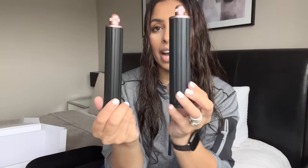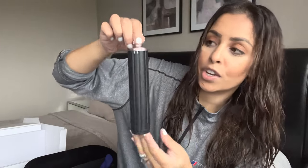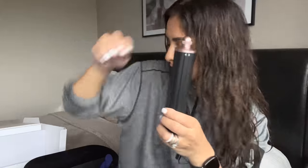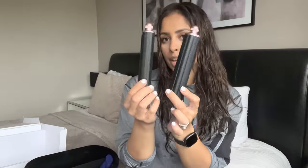Next up we have the curling barrels — a thinner one and a thicker one, two different sizes. At the top you just turn it left or right depending on which way you want to curl the hair. If you want to curl it away from your face you turn it left, and vice versa for the right. The old version came with two separate barrels, but now it's just one — much easier. I'm really happy with the length too; this is the long version, advised for longer hair.